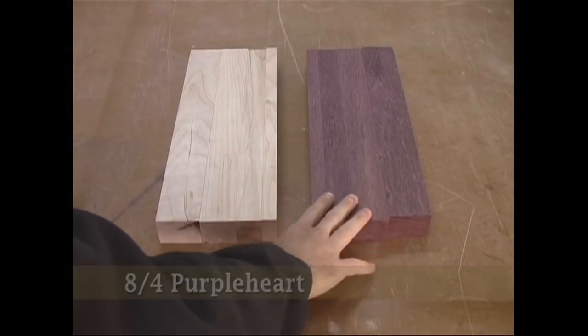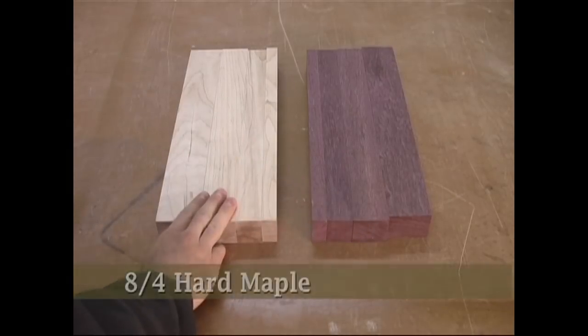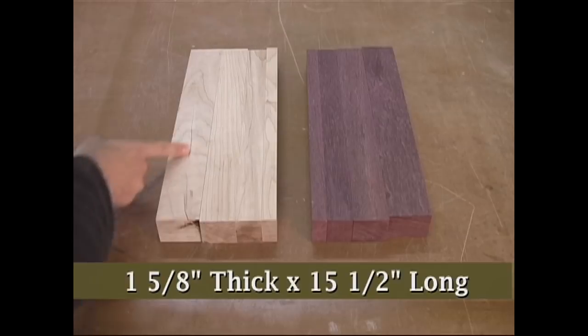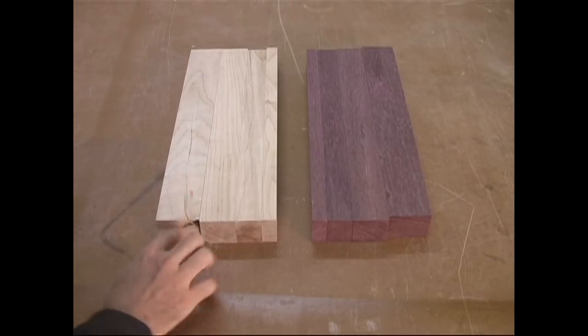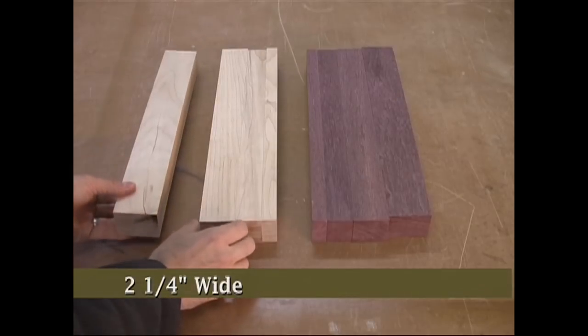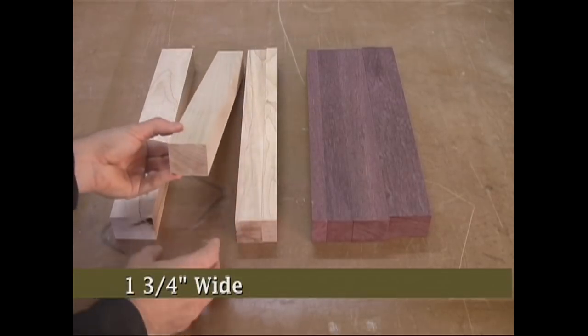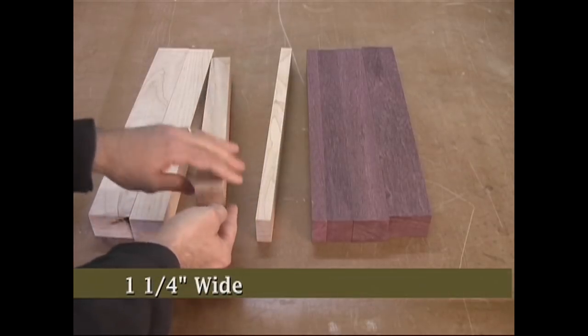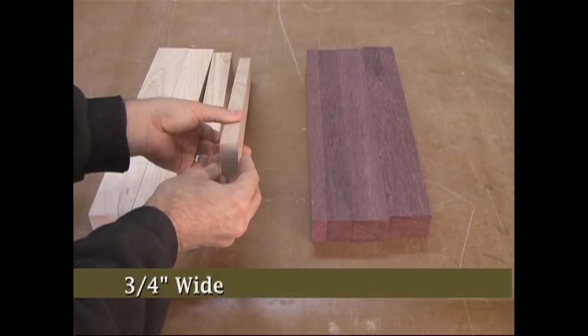To get started, we need to mill some eight-quarter purple heart and eight-quarter maple stock down to an inch and five-eighths thick, and also 15 and a half inches long. We then need to rip these pieces to the following widths: two and a quarter inches, one and three quarters of an inch, one and one-quarter inch, and three-quarter inch.